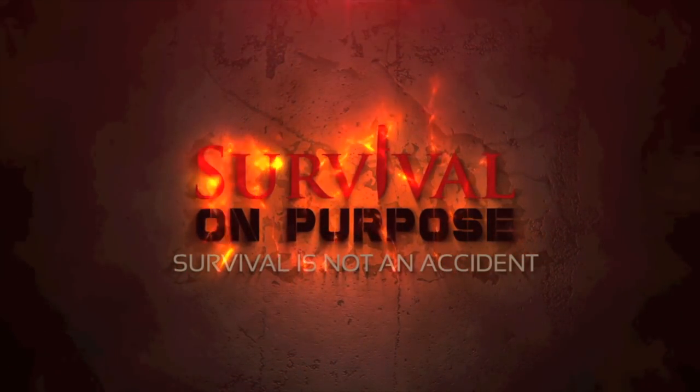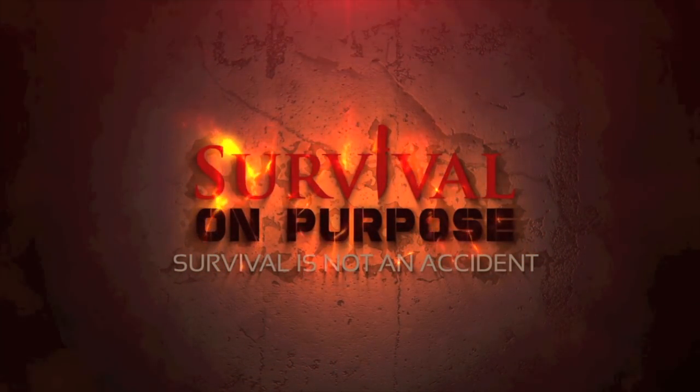Well, once again it's Battle Box time. In this obviously very different video, we're going to be taking a look at Mission 50 of the Battle Box. I say different because obviously we are indoors here at the Survival on Purpose worldwide headquarters — it's been raining so I had to come indoors and make a temporary studio. I want to get this video done, so that's what's coming up next here on Survival on Purpose.